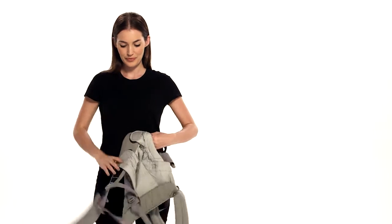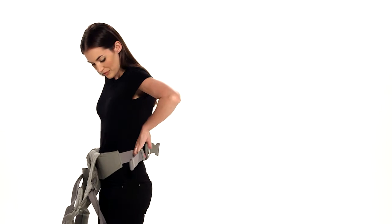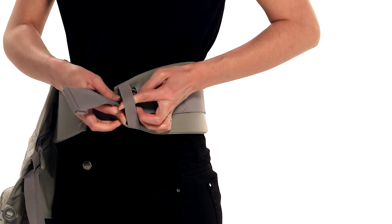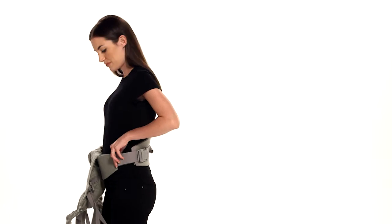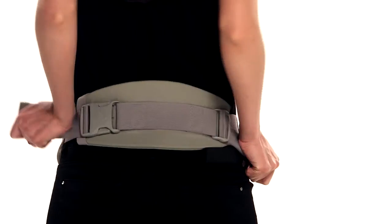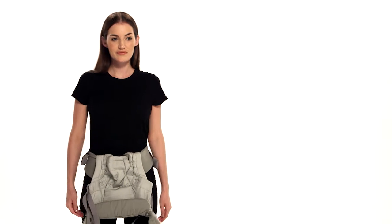First, fasten and tighten the waist belt. Slide the buckle through the safety elastic and pull the excess webbing all the way through above it. Pull the two straps in up and down movements until you get a tight fit and the lumbar support is centered on your back with the carrier centered on your front. For a young baby, make sure to wear the waist belt high on your waist so baby is close enough to kiss.